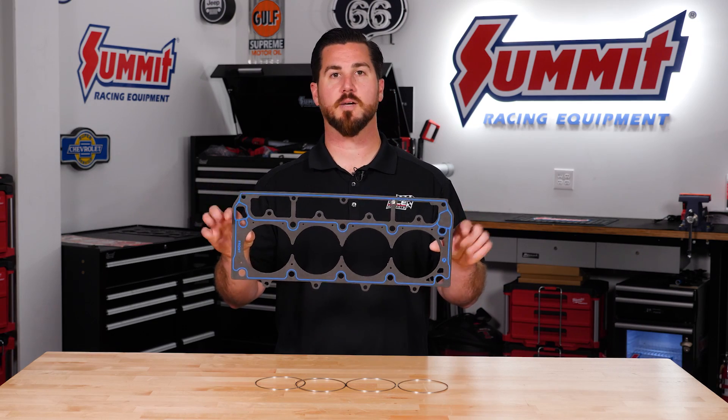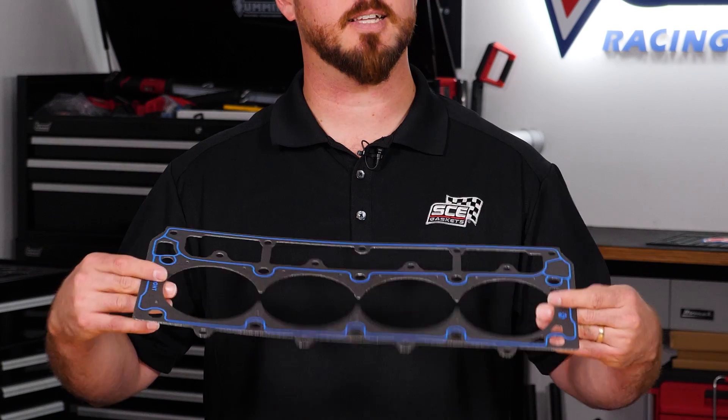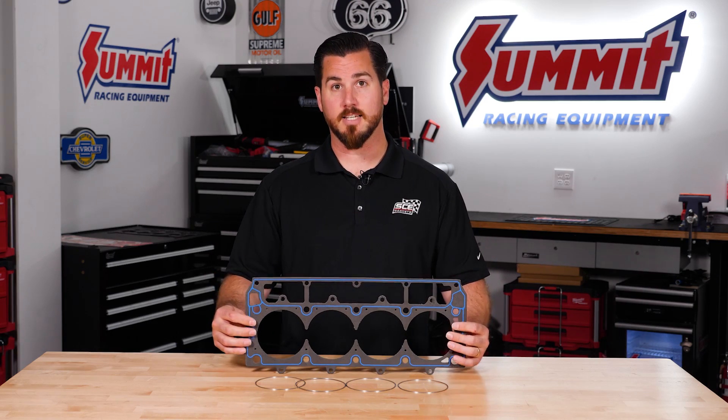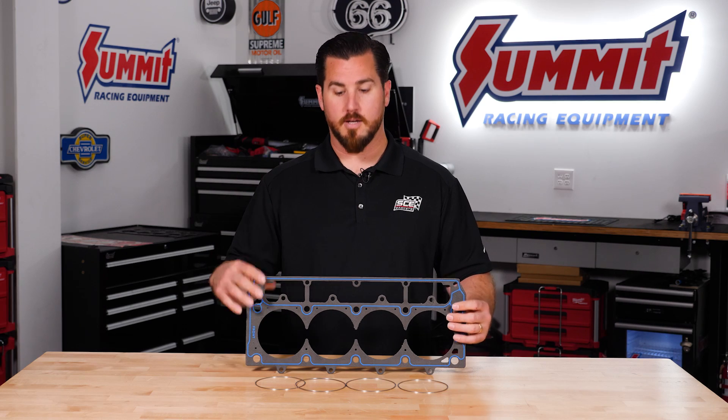We've got a composite gasket body where we have bead seals on both sides that seal up all your water and oil. We like composite gasket bodies in the gasket industry as they track with heat cycling.